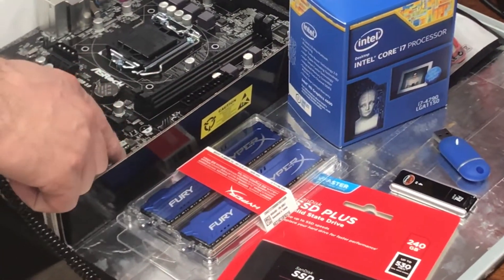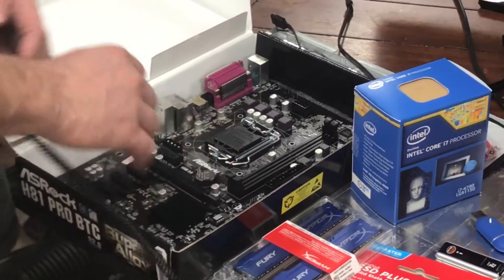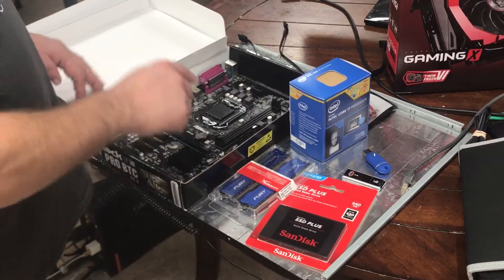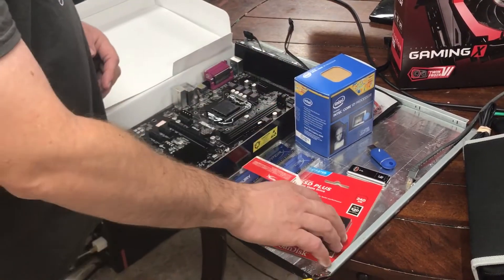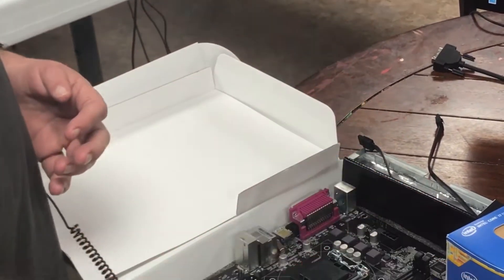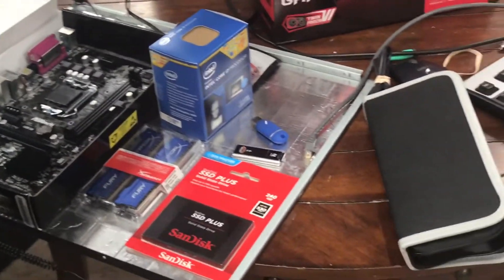One interesting thing about this motherboard is you can go to their website, asrock.com, put in the motherboard information, and it will actually show you the specific processors and memory you can use with it. That's very valuable — so you don't buy the wrong thing. Always double-check. We're also going to use an SSD 240-gig. You will not need that much if you're just doing mining, even if you went all the way up to 6 GPUs, which we will eventually.